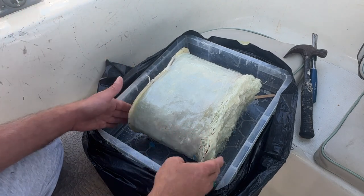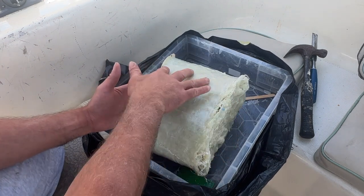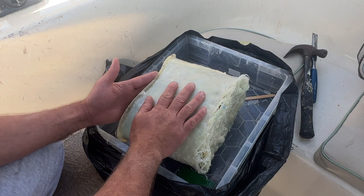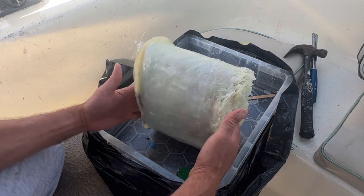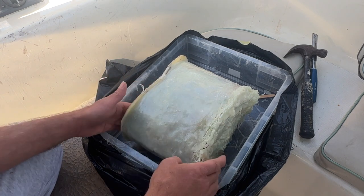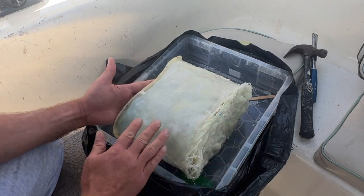Yesterday after I took all of the cardboard off, I used a scraper to scrape the surface to get it as rough as I could, and then I put another layer or two of fiberglass cloth saturated in West System Epoxy. There were some areas where there were little dips, so I filled those areas with a little extra cloth, just trying to get it as smooth as possible. Of course it's still really rough — we're going to have to sand that down.